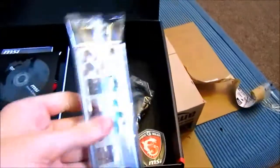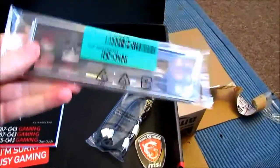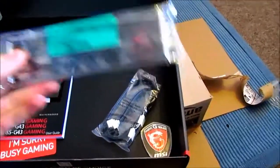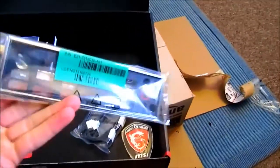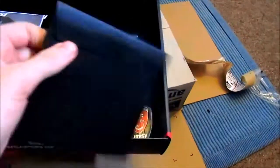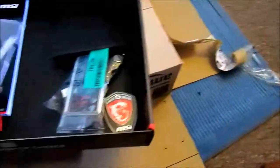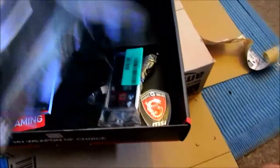We've also got our IO backplate, which provides EMI shielding. It's got a black layout, so the outputs on the back of the motherboard should stand out, allowing you to easily identify which ones you need to plug into. We've got a driver disc CD utility here by MSI — probably use the latest ones on the website would be a better decision to do.